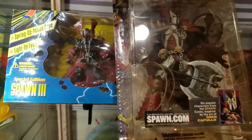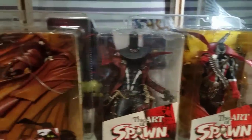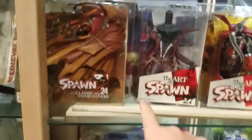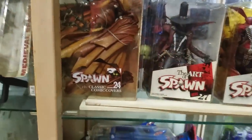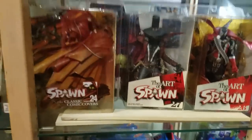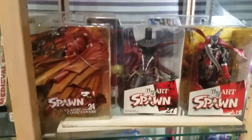Down here I've got my Spawn 3 box set, Medieval Spawn, and just some of the Art of Spawn figures. Most of the Spawn figures have yellowed — you can tell by the boxes — so I've got most of them in storage and just picked out my favorite three to put out here.